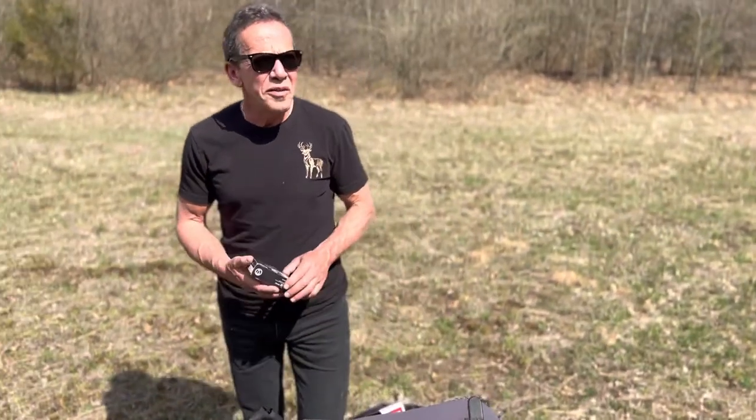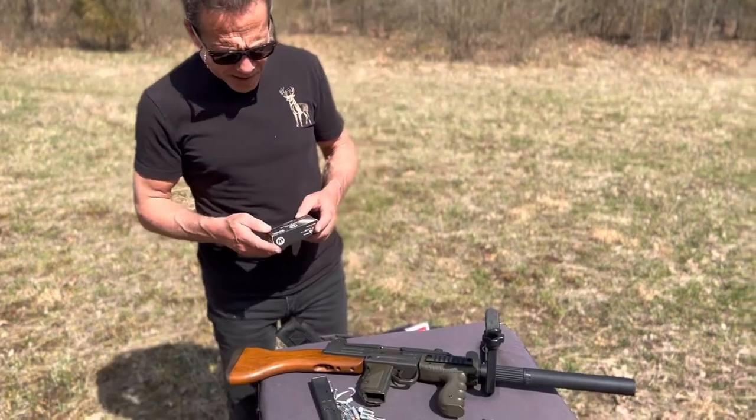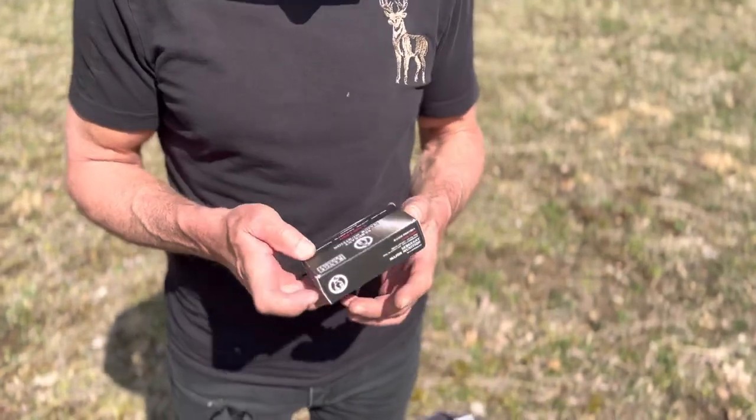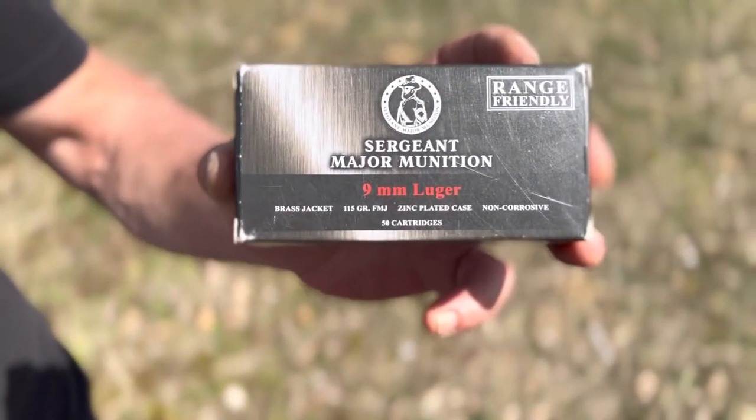Hi guys, we are in Michigan, the weather is nice today, so we are testing new ammo made by Tula, called Surgeon Major munition.